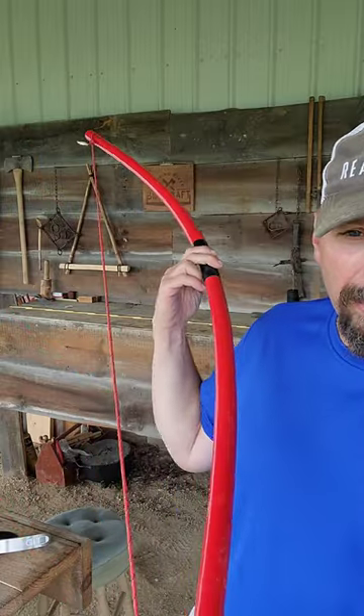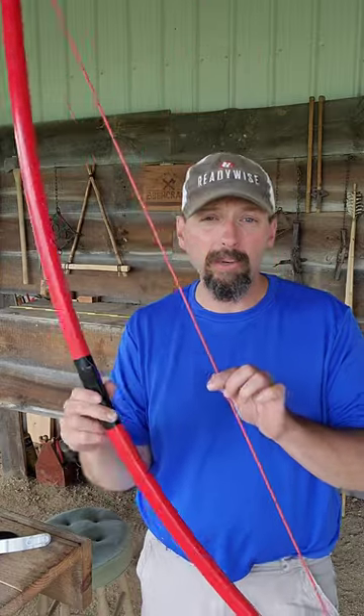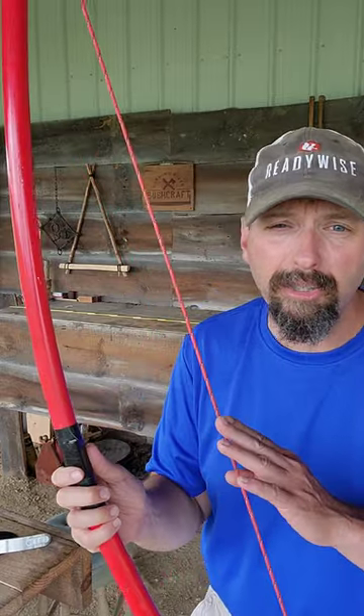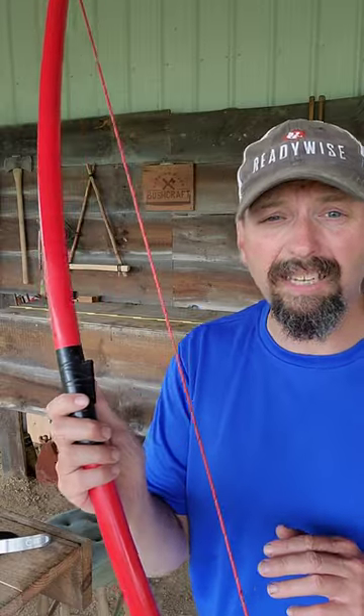Let's take a look at some survival bows made out of PVC. This is about as simple of a no-heat bow as you can make. This is a 60-inch piece of 3/4-inch PVC. It's a fun bow to shoot if you didn't have access to any other bows, but it's not quite up to standards yet.